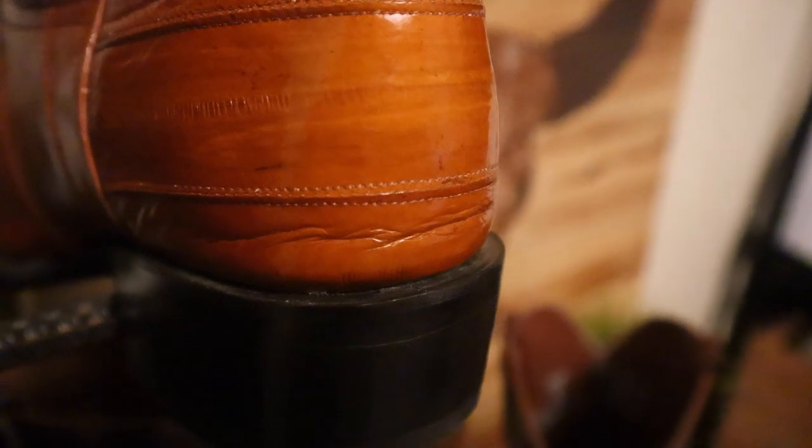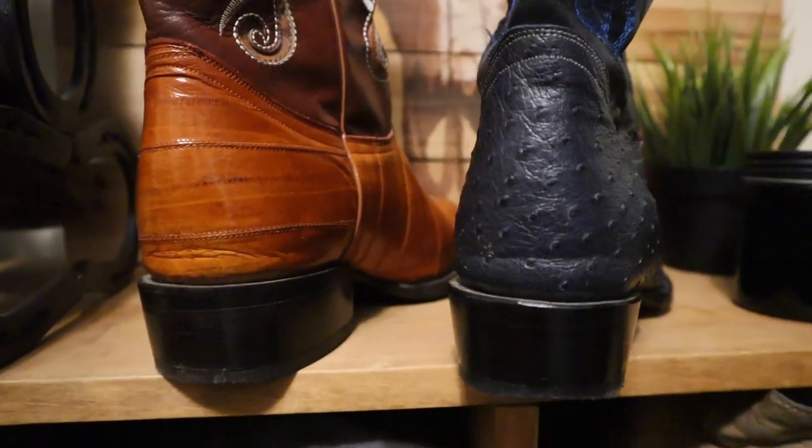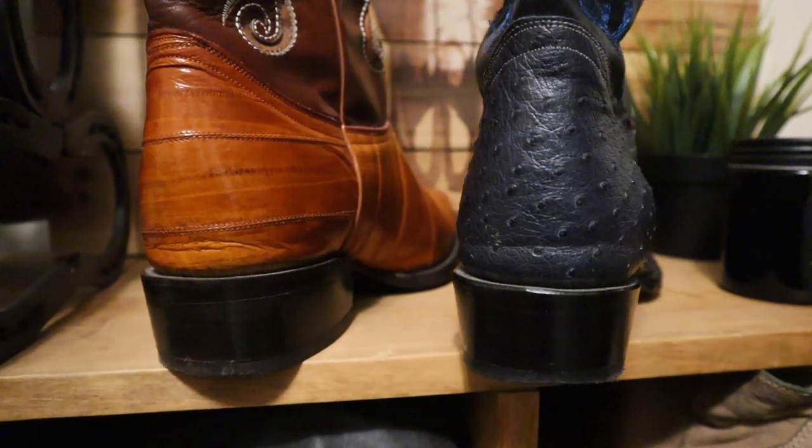Quick insert into the edit. I was looking at my JW Boot Company eel skin boots and noticed something weird — the counter of the boot is starting to sag a little bit, which leads me to believe that the plastic material in the back of this boot just isn't high quality. I also saw this in my blue ostrich boots. So just know that your counters may sag a little bit as you wear this boot around. Maybe at some point JW can put in some more durable material, but for right now that counter is cracking and sagging and just doesn't look that good.